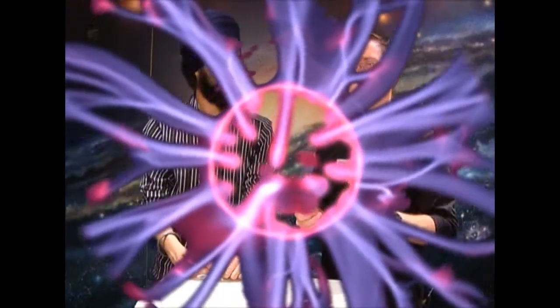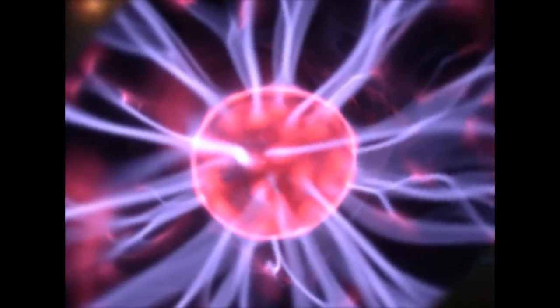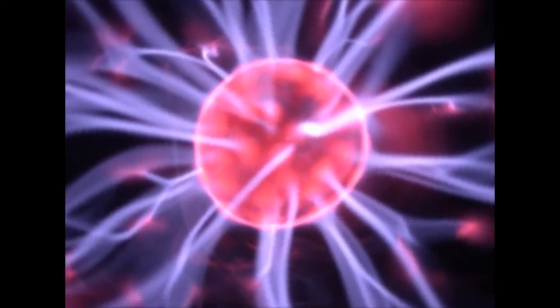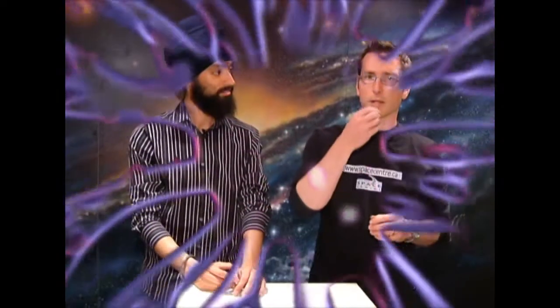So how many states of matter are there? There are three common states of matter. And they would be? Solids, liquids, and gases. Most people probably know about that, but we're going to talk about a particularly odd state of matter that's not one of those three. It's the fourth state of matter — it's called plasma.